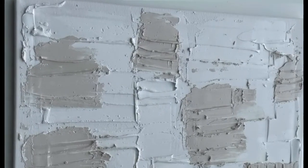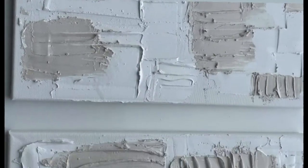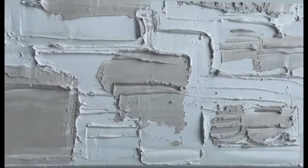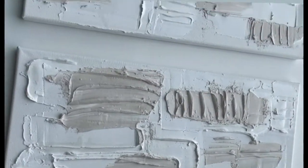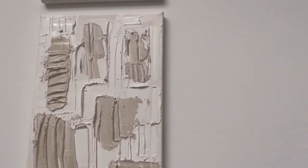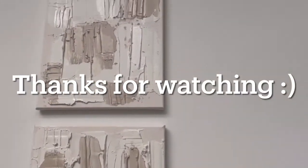This is the outcome of your canvas once everything is completely dry. I absolutely love it and I'm going to do more in the future. Let me know if this video was useful — if you liked it, give it a thumbs up. Thank you so much for watching, and until next time, bye guys!